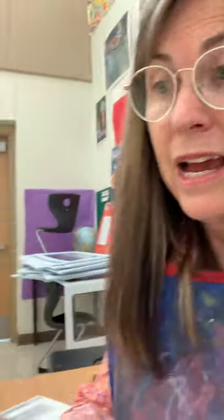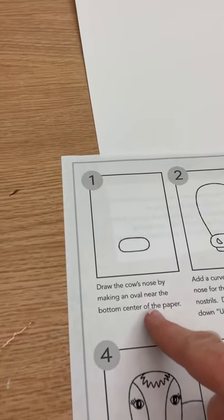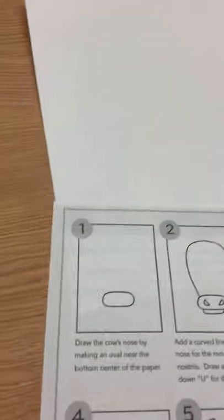I've got my meatball and a whole set of color pastels that I'll share with others. I've also got a drawing guide, which you will need — we will pick those up at the end of class. So here we go, girls and boys, this is going to be fun! You'll look at your drawing guide, and it says to draw the cow's nose by making an oval near the bottom of the paper. We're going to talk about space. I'm going to make an oval near the bottom, drawing lightly until I get it right.